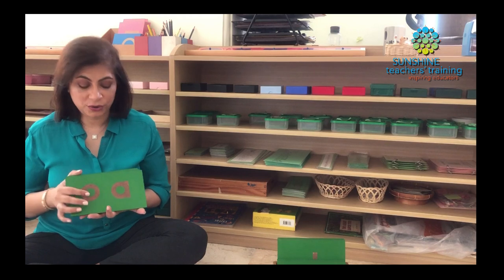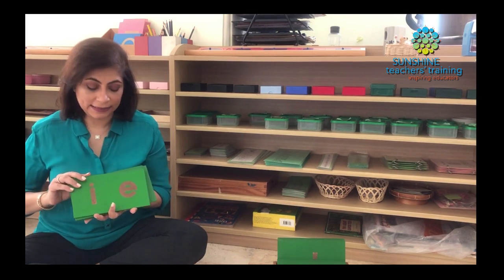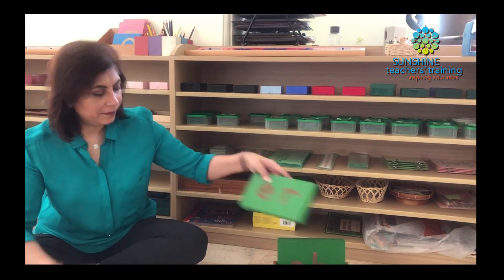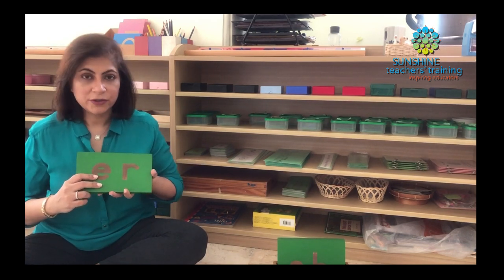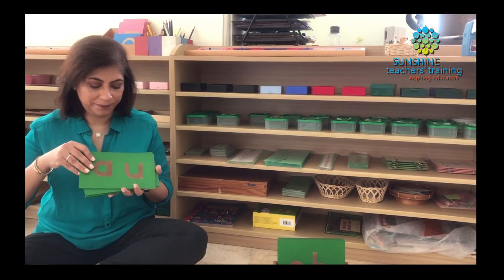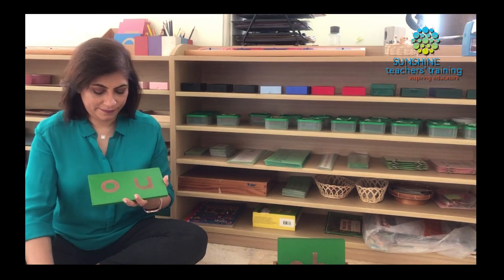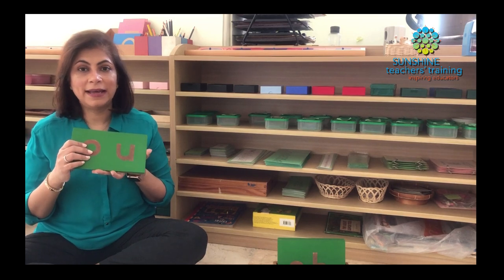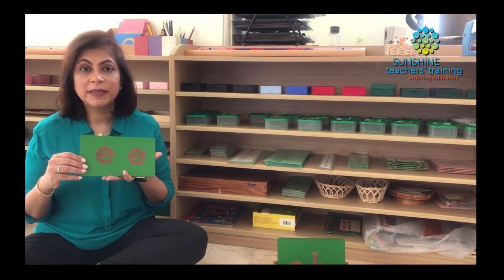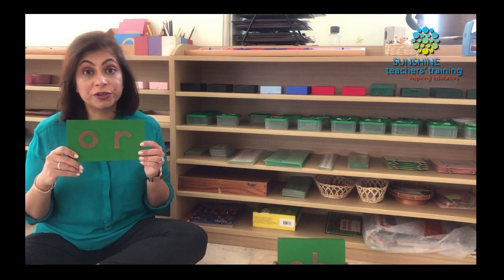We've also got OA as in boat, goat, toad. We've got UE as in glue. We've got IE as in words like peace. We've got ER as in her, jerk. AU as in haul, mall. We have AR as in car, park, bark. OU as in group. And we've got EE as in sleep, meet. We have OR as in fork, sport.